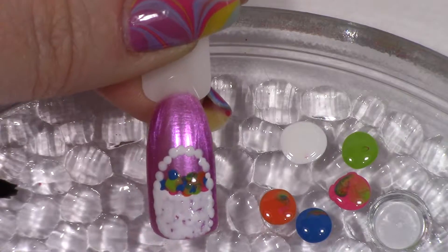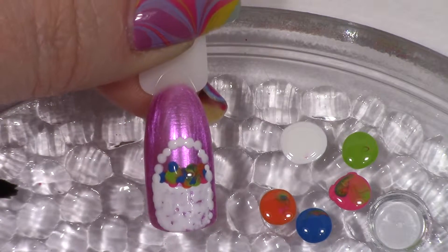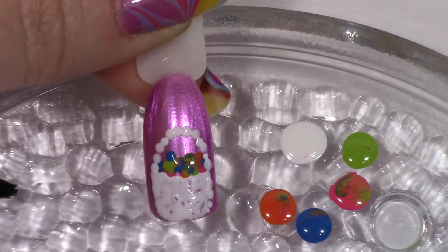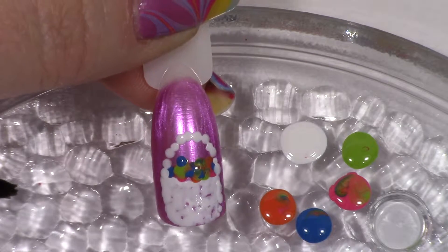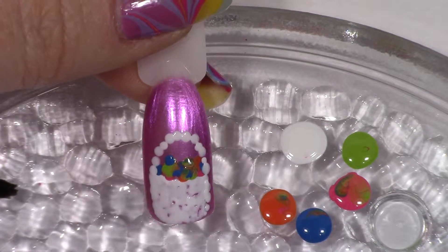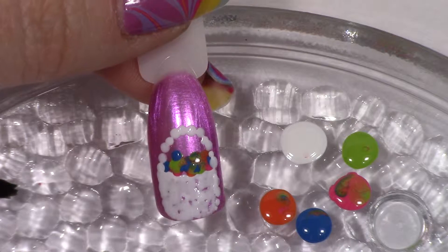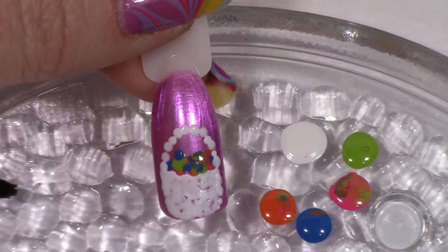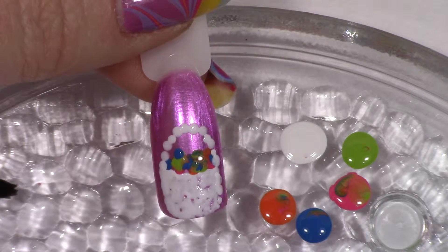At this point what I need to do is just let this dry, and then I'm going to do just a little bit of an outline with some black to finish it off — just to make it look a little more finished. Then we'll finish it off with some top coat after that. So right now I just need to let this dry and I'll meet you back in a minute.